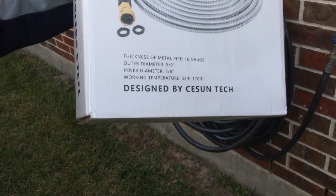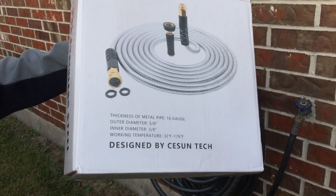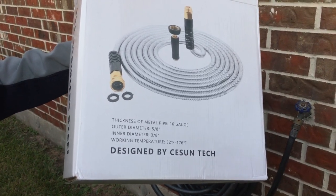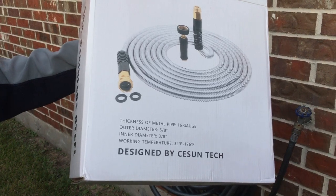Here are a couple of specs on the box if you want to take a look. That's everything that comes in the packaging. I can promise you it's going to be an upgrade over what I've been using. Thanks, and if you have any questions about this water hose, feel free to ask — I'd be happy to answer them.